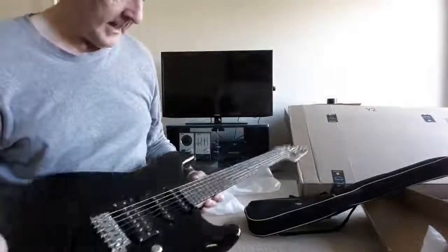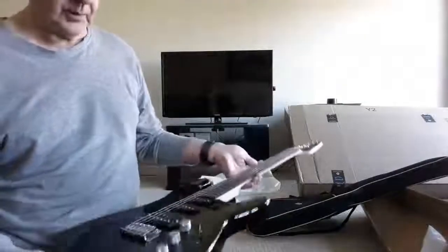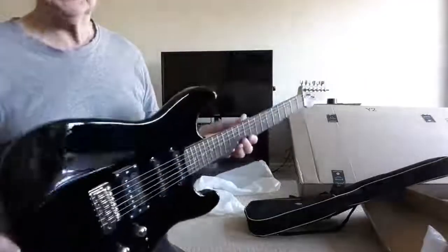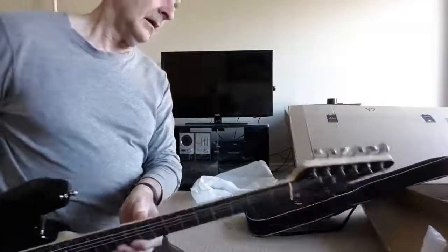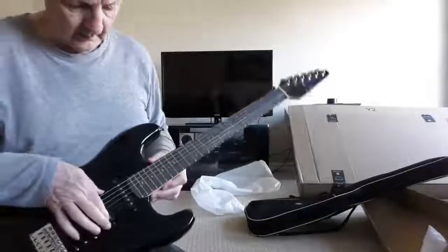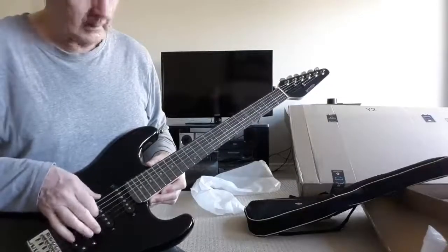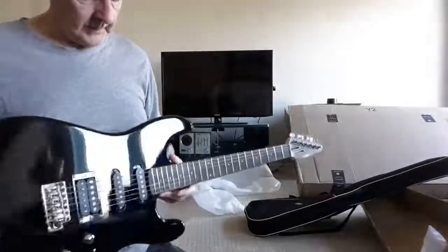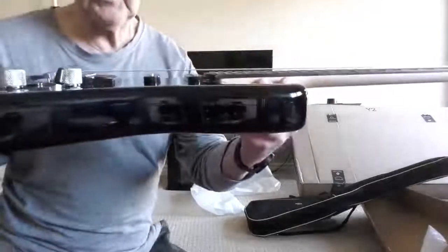I haven't had a guitar off Amazon in a while — this was something new and affordable at $150 Canadian plus taxes. It said it passed QC on the back. The action is quite high — way up there.